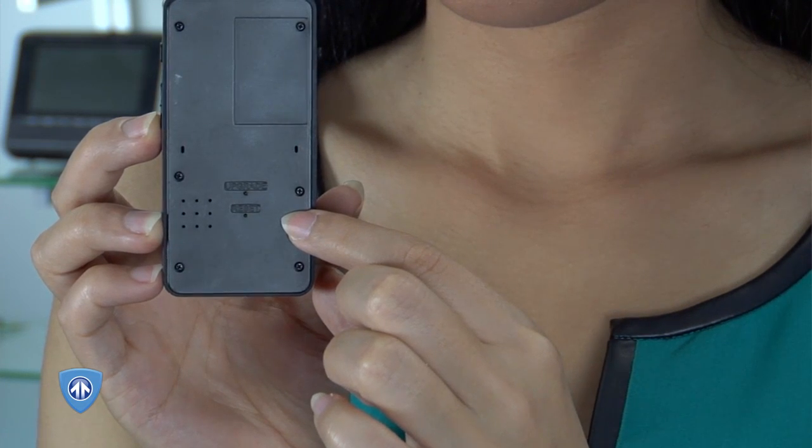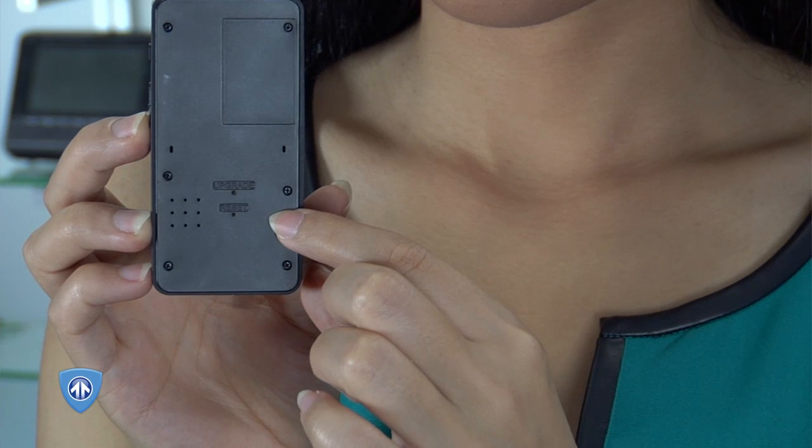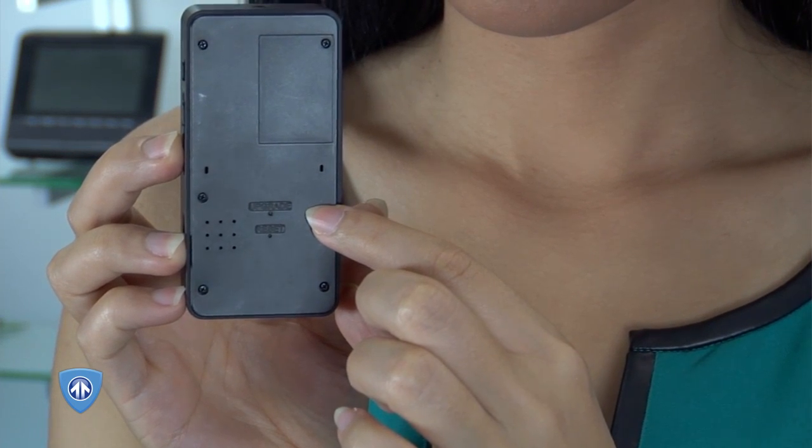On the bottom of the BlackBox Micro HD, you will find a recessed reset button, which can be used to reset the device. Above that, there is a recessed upgrade button, which can be used to upgrade the device.